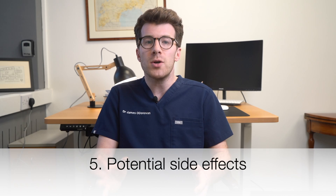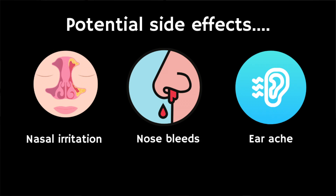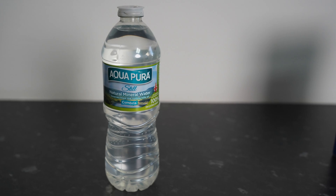Finally, what are possible side effects? Whilst nasal irrigation is generally safe, there are potential side effects especially if not performed correctly. These can include nasal irritation or discomfort, nosebleeds especially if the nasal passages are very dry or irritated, ear discomfort or an ear infection particularly if the solution is not drained properly, and in rare cases, using unsterile or contaminated water can lead to serious infections. For this reason, it's important not to use tap water and instead use bottled or sterile water. Overuse can also lead to nasal lining dryness and irritation.